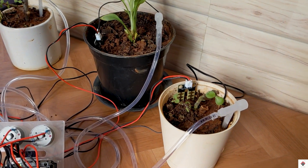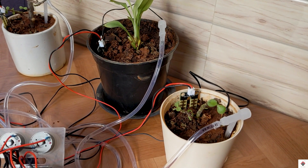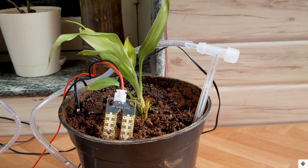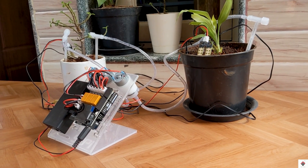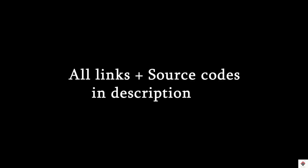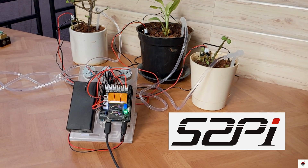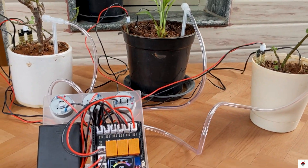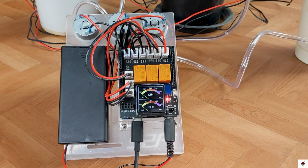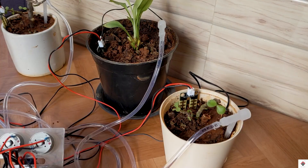Overall, it's a very good project kit from which you can learn a lot of things by applying them practically. If you are a DIY hobbyist, you should definitely check this product — I'll leave the product and website link in the description box. That's all about the plant watering hobby kit from 52Pi. I hope you enjoyed the video — stay tuned and subscribe for more interesting videos. Thank you for watching.